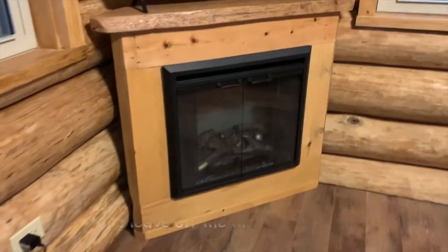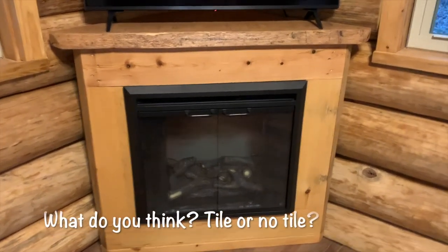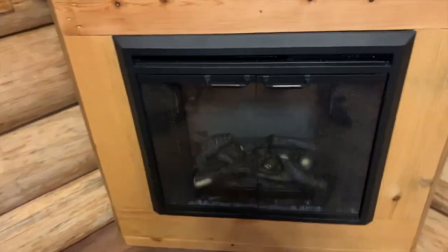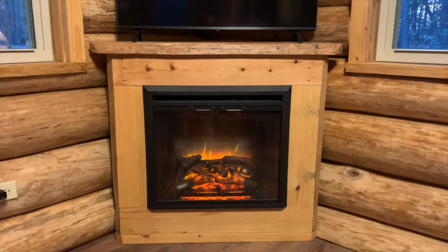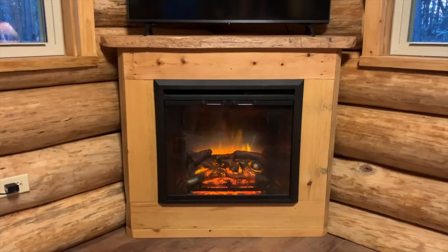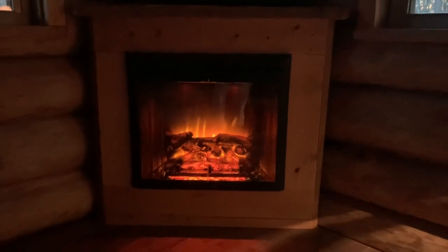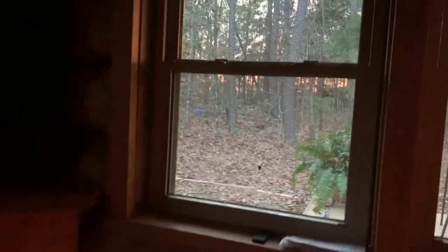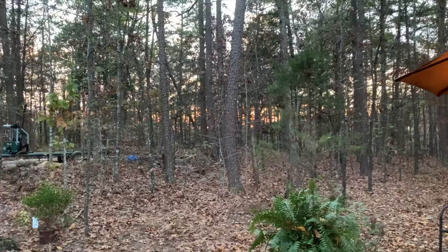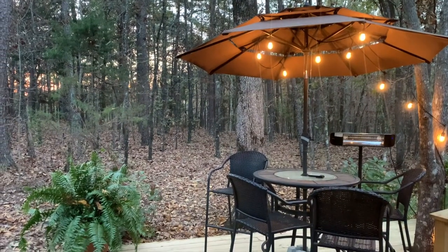We finally got the fireplace all done. It turned out pretty nice — it looks really pretty when it's on, even if it's not real. It definitely doesn't look as good as the real thing but it's not bad, and it doesn't make any mess, so I'm sure people are going to like it. It looks nice and cozy when it gets dark out — it makes a nice night light. The sun's just fixing to go down outside. I've got the table set up — we're going to eat outside tonight because it's such a beautiful evening.